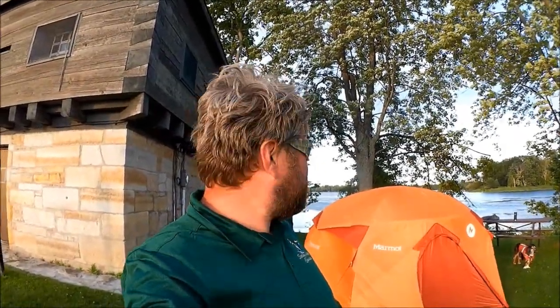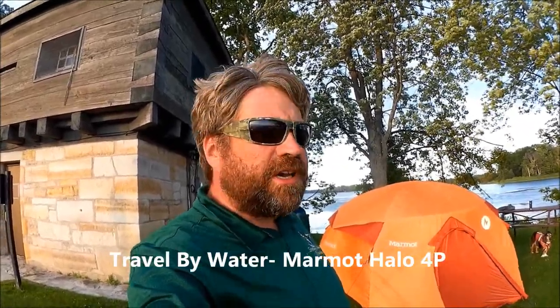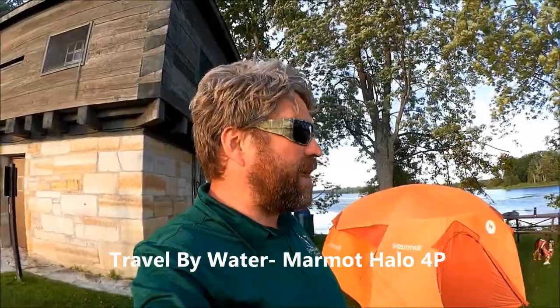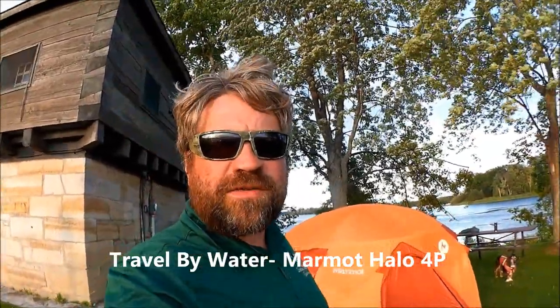So there you have it — set up the tent in about 20–25 minutes. Setting up a tent's not rocket science. When it's windy, do your pegs first and try to find some shelter from the wind, but on this little isthmus there really isn't any. Thank you for watching the Travel by Water channel.